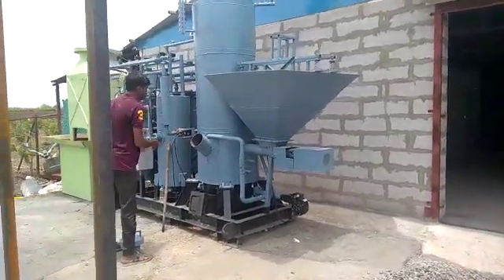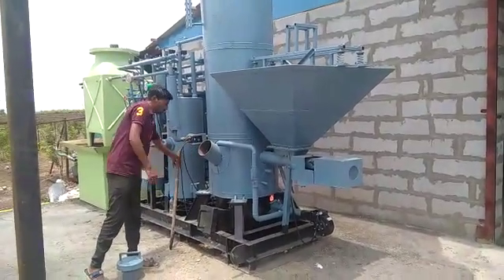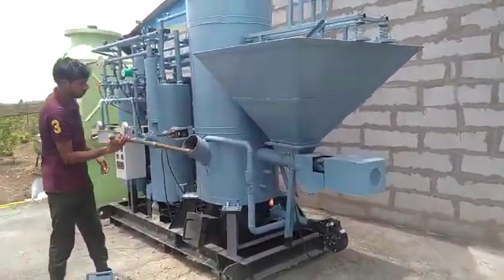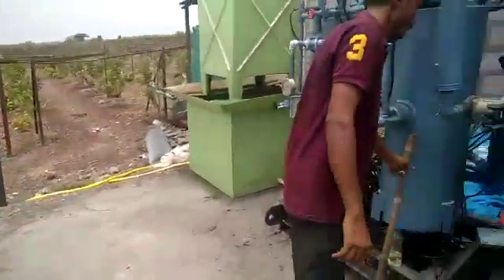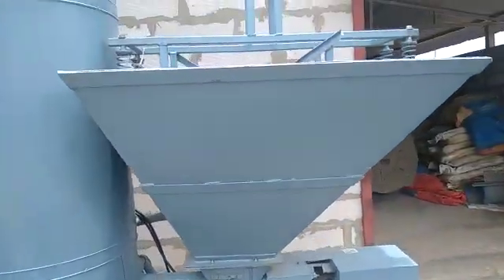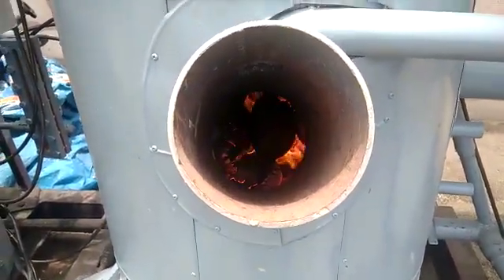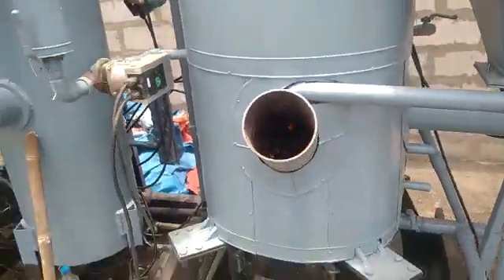Good afternoon friends, my name is Kailash Nambarkar. This machine is a biomass-fired cold storage machine. It will take in all kinds of bio fuel like wood, pellets, wood sawdust, and similar materials. You can see there is a flame inside — we have put coconut shell in it, and it will help us run this particular unit.